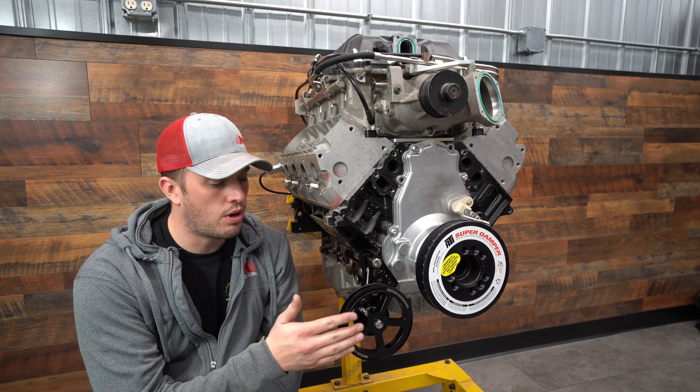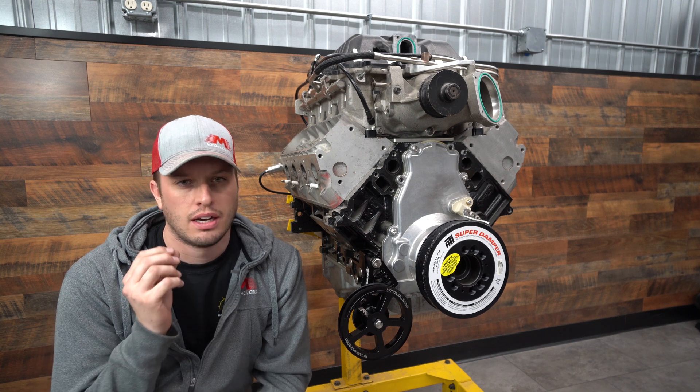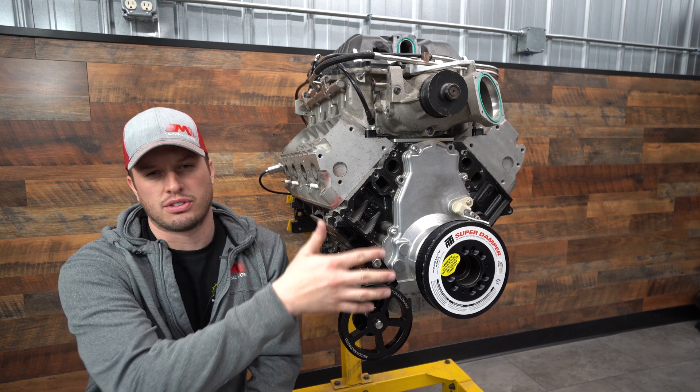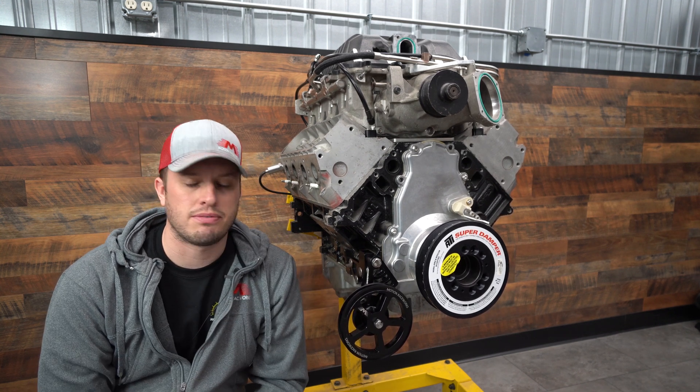Hey guys, Doug from Motion. I want to run over our billet mechanical fuel pump racketry setup real quick. Our passenger side setup is very popular — it just seems to fit a lot of combinations. The driver side has a steering rack and everything in the way, but the passenger side seems to fit really well.